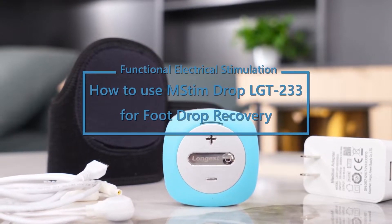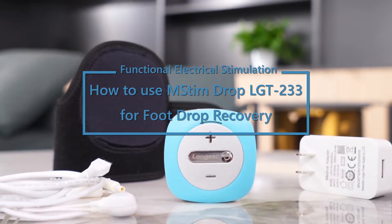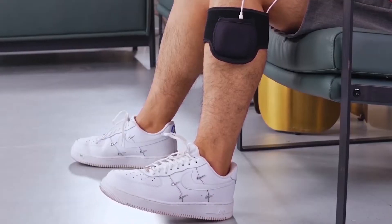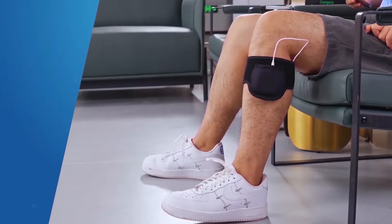MStim Drop LGT-233 is the latest technology for treating foot drop caused by neurological diseases and injury of the tibialis anterior. It uses electrical pulses to stimulate the nerve to help normally lift the foot. This video is to show you how to use this device step by step.